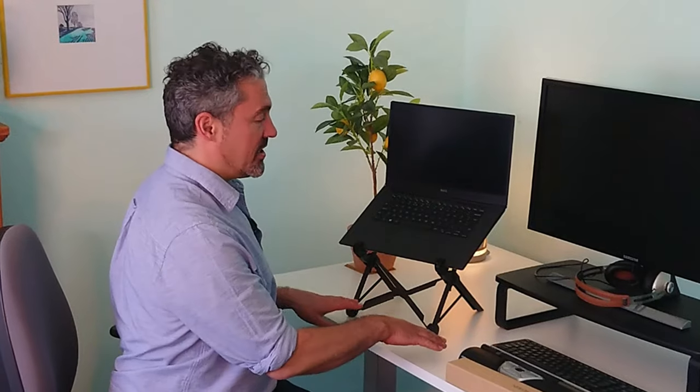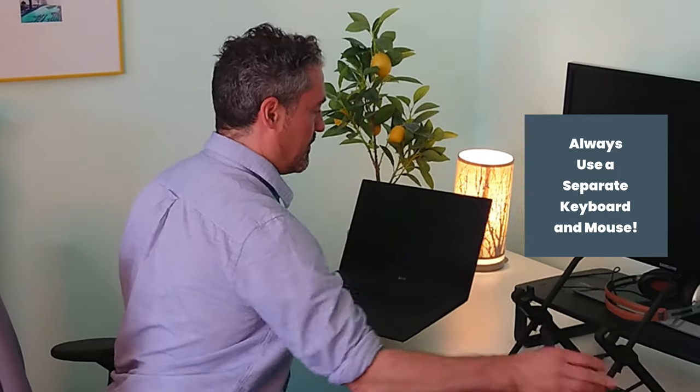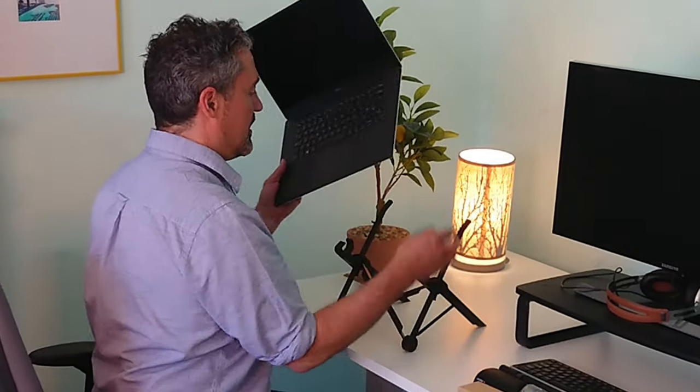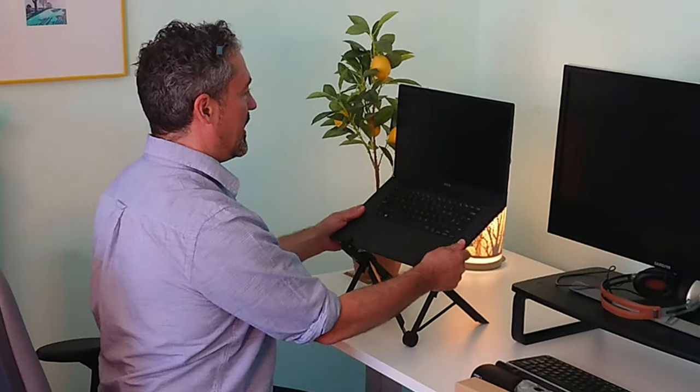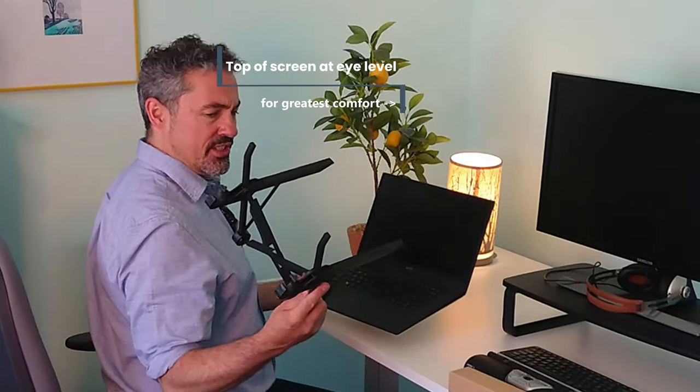This gets my laptop up at a good working height so you can use a keyboard and mouse separately, to save yourself from the age-old problem of just using a laptop on its own — which leaves you working hunched over. If you're working from home, or doing agile or hybrid working, that's really not something you want to be doing. With your laptop stand set up, you're good to go.